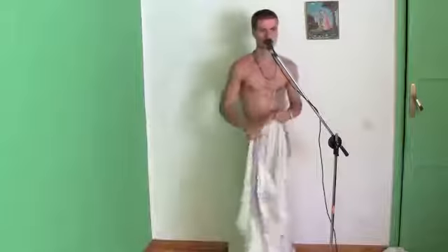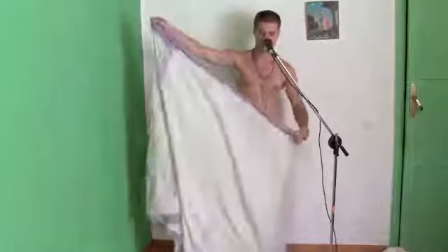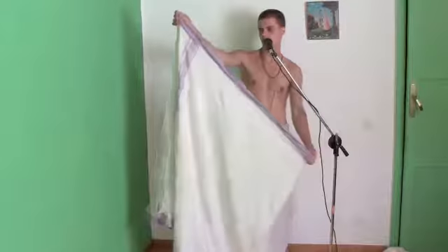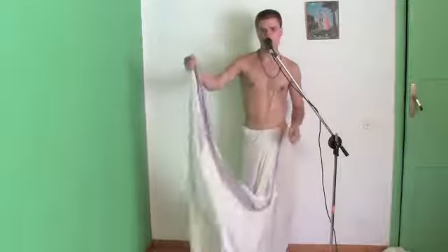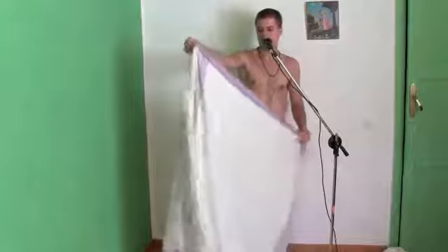The next part we want to do is measure the length of the dhoti. When you roll your dhoti on, make sure you roll it evenly so that there's equal length on both sides left. In a normal dhoti, the back pleats would be a little shorter and you would leave more for the front pleats, but for shudder pants you want to keep the same length.